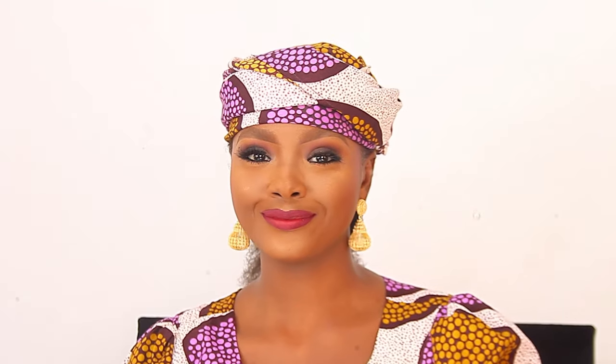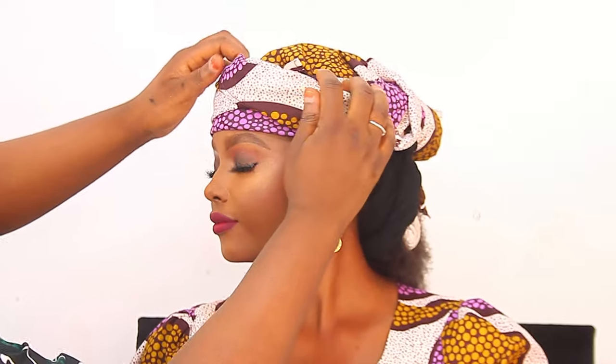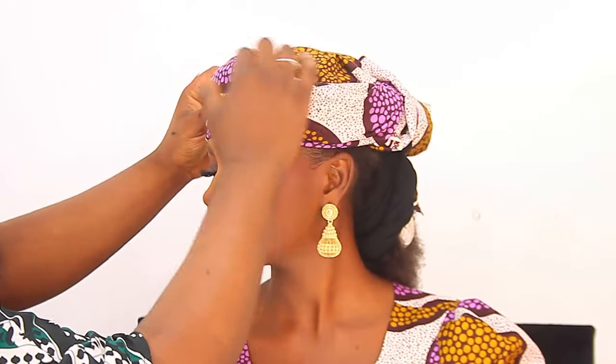You want to make sure everywhere is tucked in — the front of the head tie, the Ankara label — and you want to make sure the head tie is very, very close to the eyebrows, not on top of the eyebrows but just very close to the eyebrows.